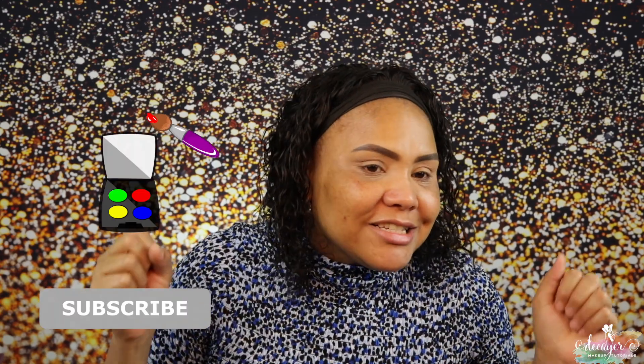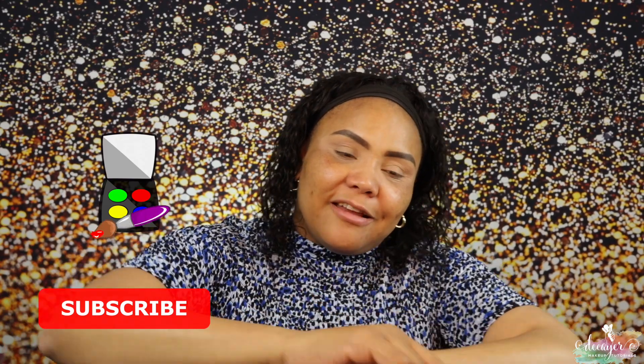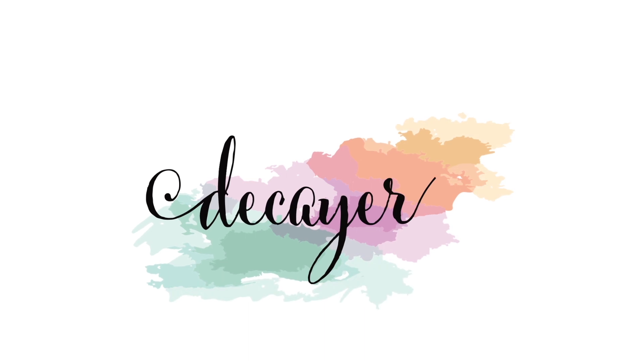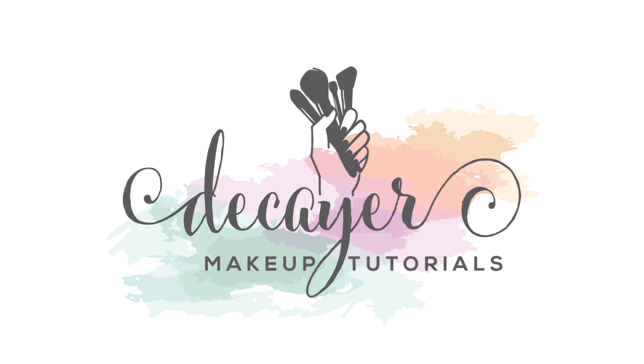Hi guys, welcome back to my channel. We're here again with another Foundation Friday, and today we're going to test The Ordinary foundation. It's a full coverage foundation, so if you want to see how this foundation performs and lasts, keep on watching.